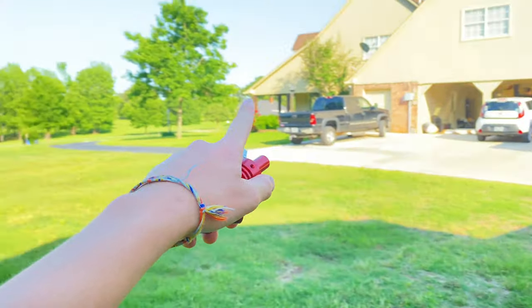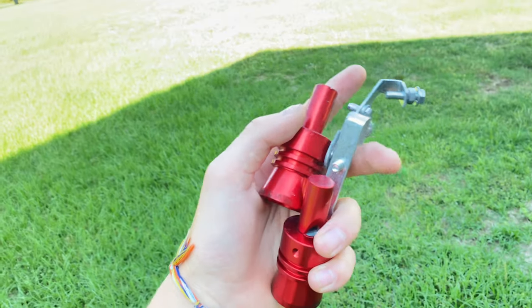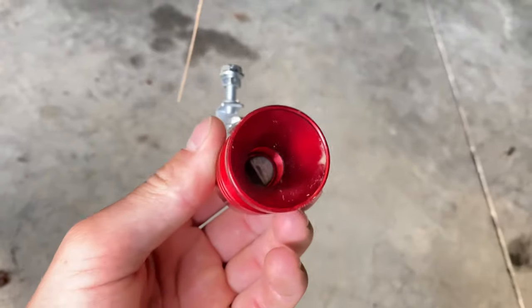So I'm just going to keep going around to every single machine within a square mile, shoving this in the tailpipe until I get something to make a little whistle sound for me. It doesn't fit.